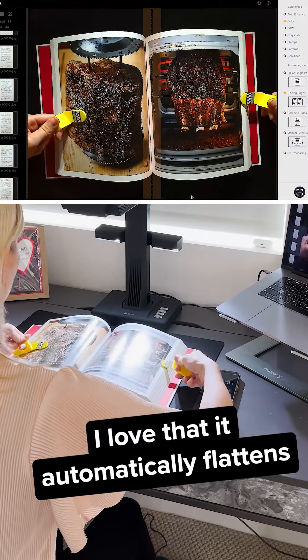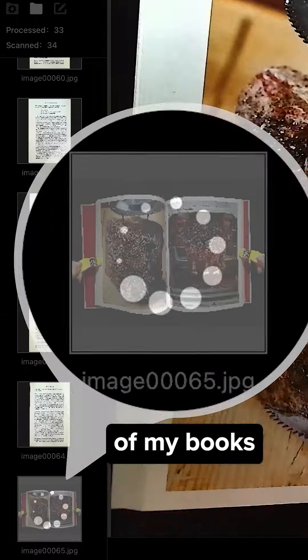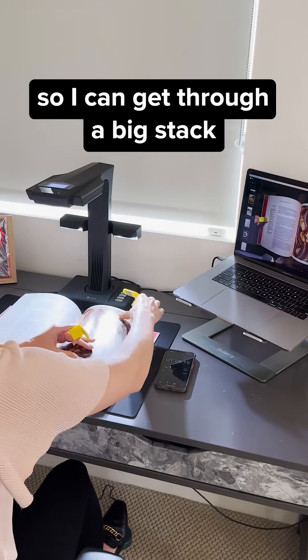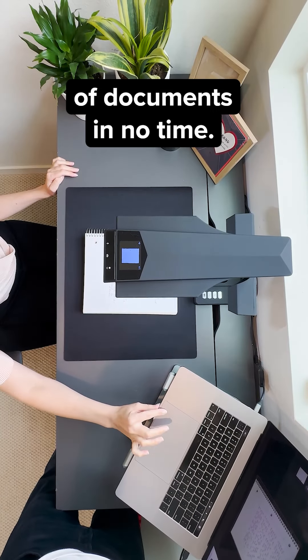I love that it automatically flattens and corrects the curved parts of my books with its patented curve flattening tech. Plus, each scan takes 1.5 seconds, so I can get through a big stack of documents in no time.